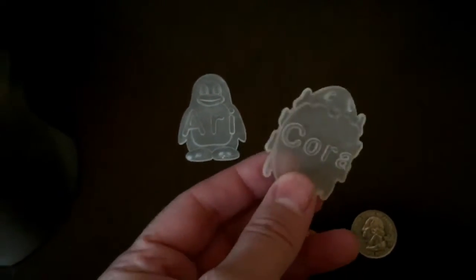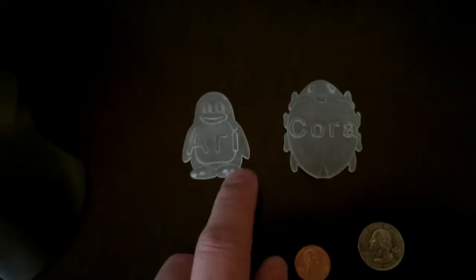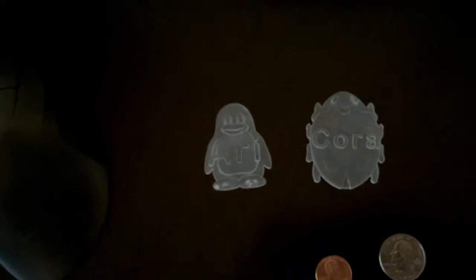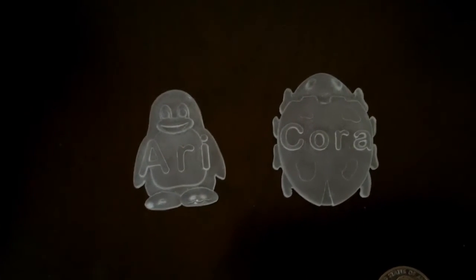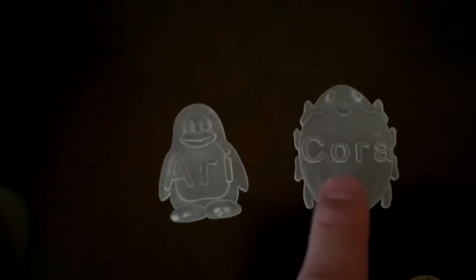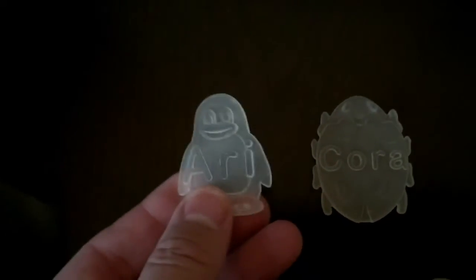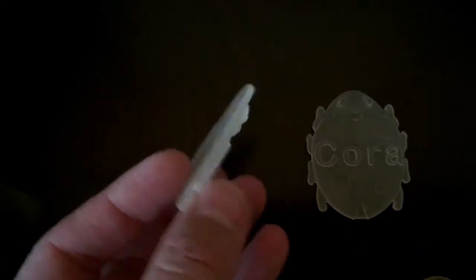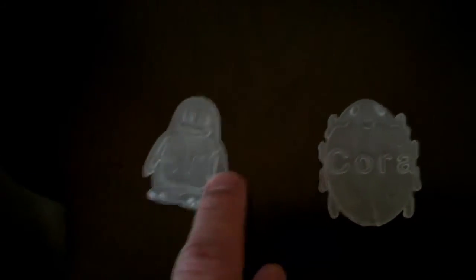I made these for Brenda's sister's kids, and these are what the flexible silicone is poured over the top of. Then it'll chemically harden and then it's flexible, and then you don't need these anymore. But with these you can make as many chocolate molds as you want — you only need one of these and you can make a hundred chocolate molds if you want to give away the molds to people.